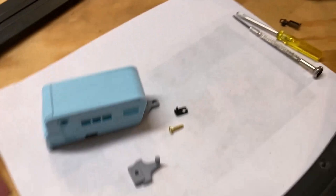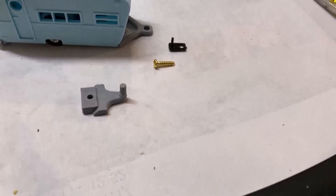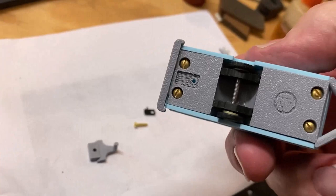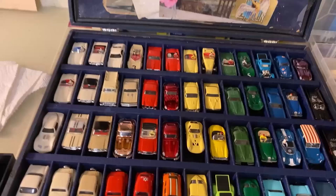Getting close — got the back bumper on and the trailer hitch. They give you a long screw for the trailer hitch. For the guide pin on the underside, I'm going to use a longer screw from the back screw post of whatever car I choose.